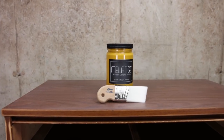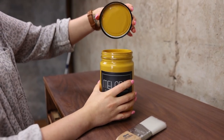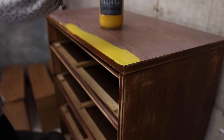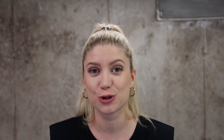Melange is a new paint company we're trying here for the first time. I'm using this beautiful yellow called Bohemian Gold along with my Zebra brush. This color is so nice — it reminds me of my favorite color from Waverly that they discontinued. I'm loving the paint so far and I'm definitely going to use some more.